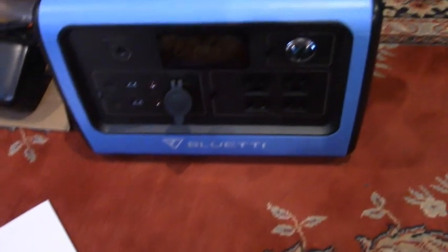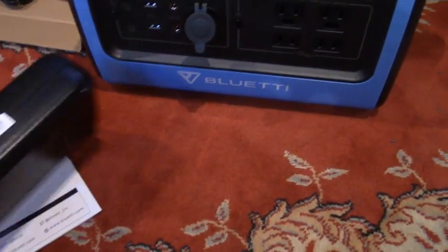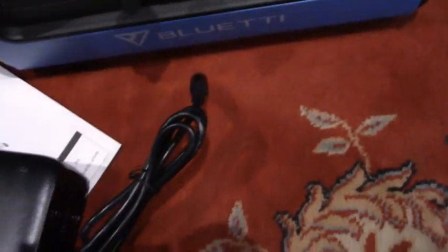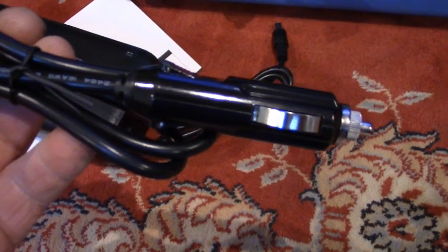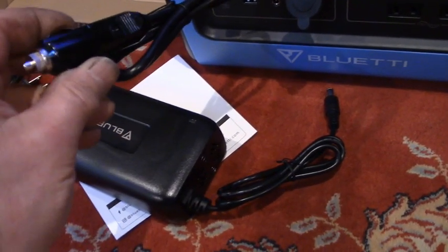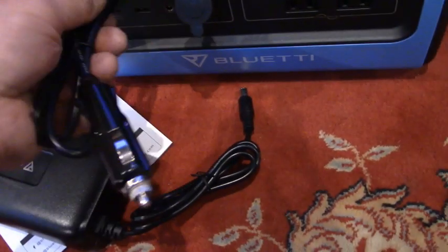There are three different ways to charge your power station. One is with AC — you plug in to the front just like any other appliance, and then plug it into the wall. We also have 12 volt, so when you're traveling down the road and you want to charge it, you could plug it in here and then plug this into the cigarette lighter or charging port in vehicles — not necessarily a cigarette lighter, but a charging port. And also with this are the connections for the solar panels.